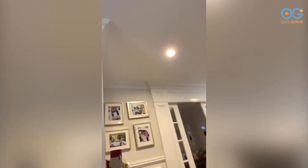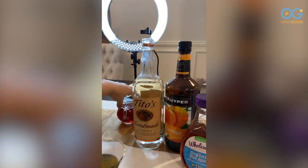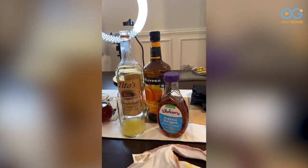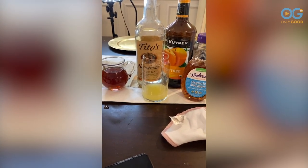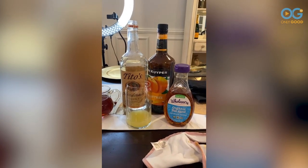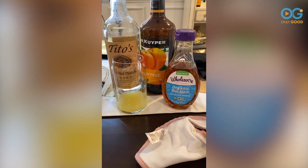Okay, let's go through the quarantini recipe one more time for anyone who wants to make one. Heather has decided to use Tito's as her vodka of choice. It is two parts Tito's, one part peach schnapps, and one part iced tea. I make iced tea at home constantly. If people haven't made iced tea at home before, you can just make hot tea with a regular teabag — make sure it's really concentrated and strong. Then once it cools off, you can mix it with regular cold water and there you have iced tea.